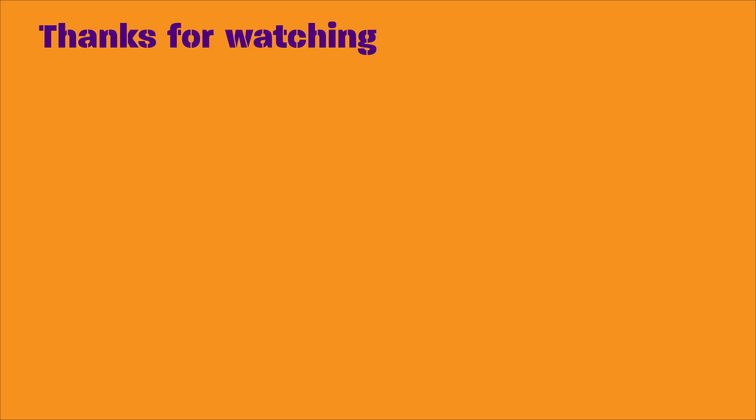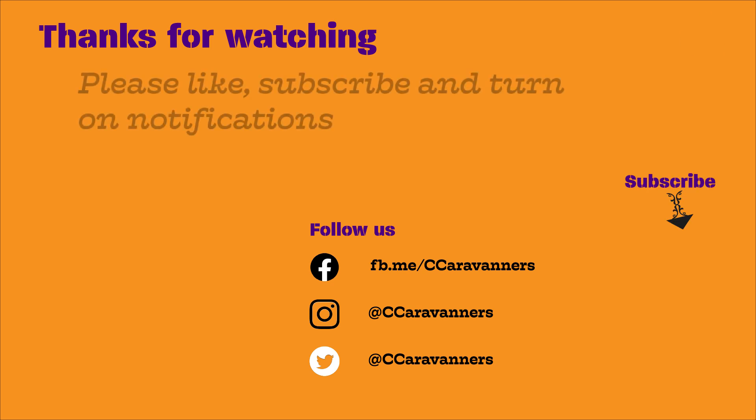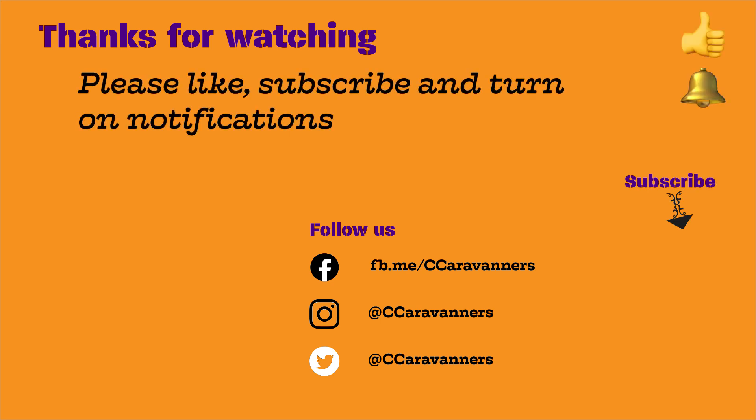Thanks for watching this month's Vanners collaboration video. We hope you've enjoyed looking at what we feel are our five accessories. Please give the other videos in the playlist a watch as well — there will be an interesting selection of accessories to look at in the other videos. Remember to follow us on social media, subscribe to our channel, give us a like, and turn on notifications. Bye!